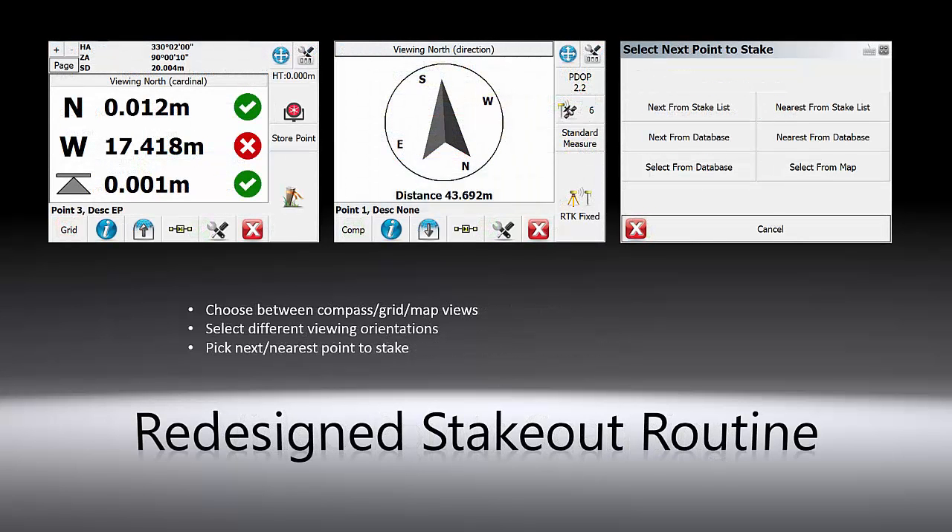The stakeout or point layout routine has been greatly improved. In addition to the traditional map view, you can now use grid view or compass view. You can also select different viewing directions, and our new Next Point button provides you with a variety of options to select the next point to layout or stake.